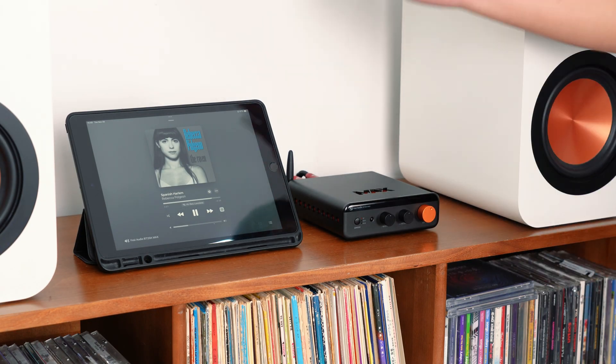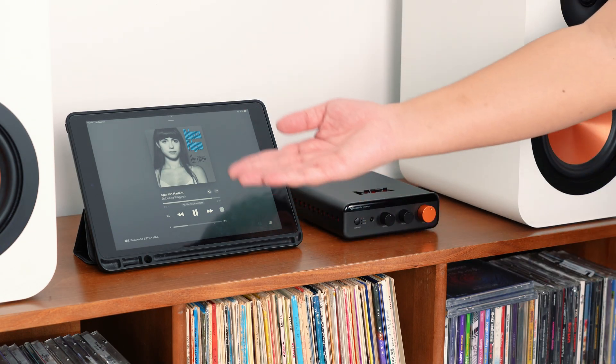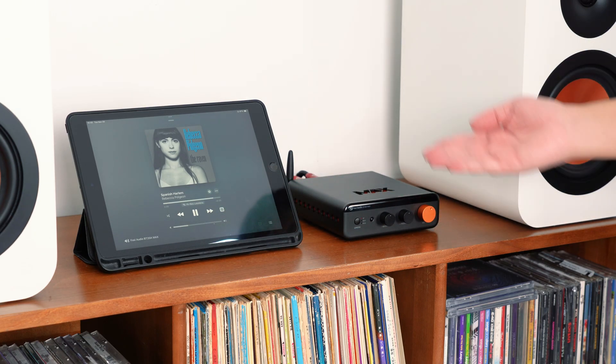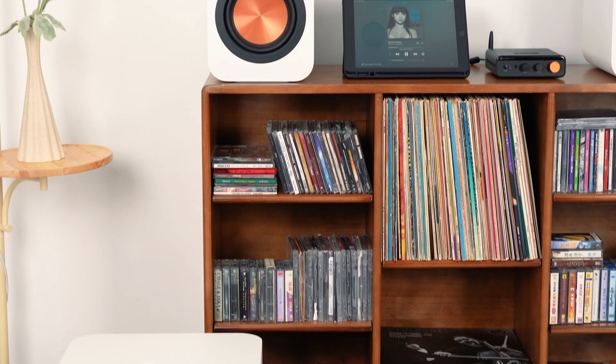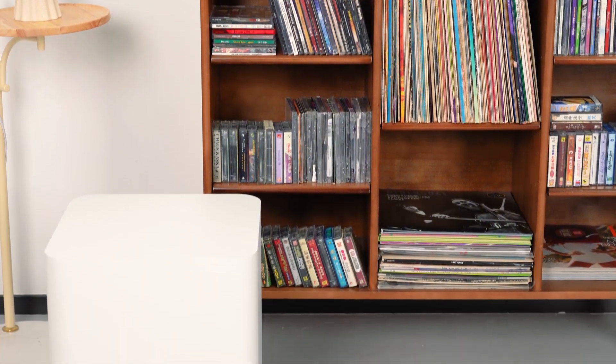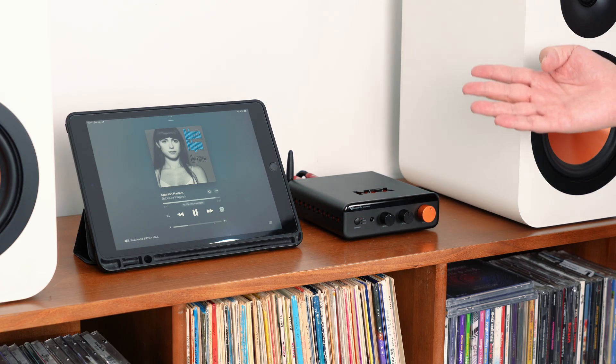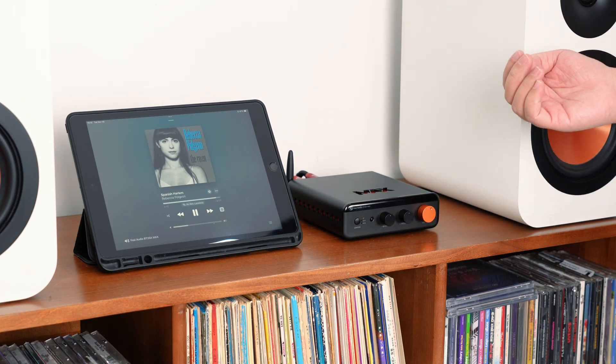Now let's try Bluetooth. Here we are streaming directly from an iPad to the BT28 Max via Bluetooth. Same speaker and subwoofer setup, but no cables between the source and the amp. Fast, stable, and surprisingly detailed.